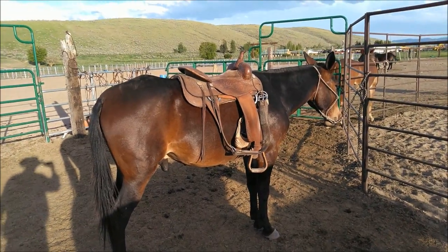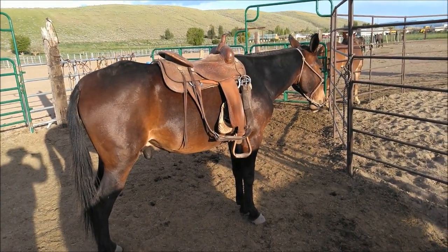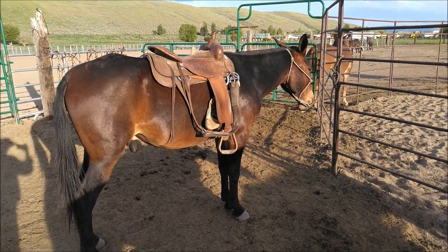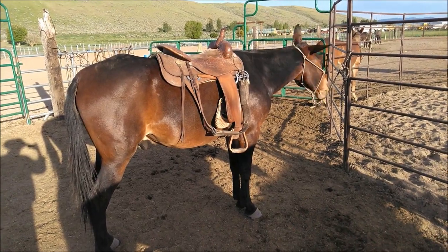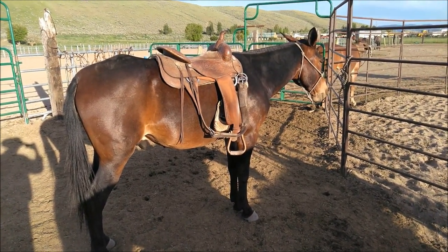He's good to shoe — I shoe him myself, no troubles whatsoever. Loads in a trailer. I mean, everything we say you do, he'll do. So that's a little video clip on saddle fit for Trapper, hip number six, Jake Clark Mule Days 2020.